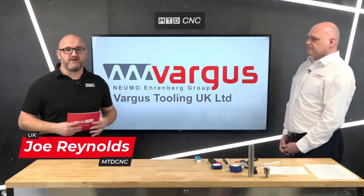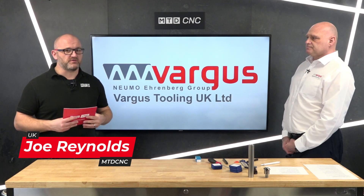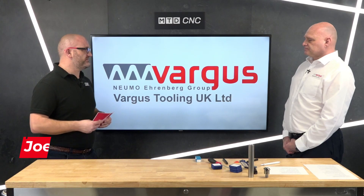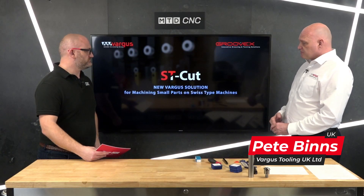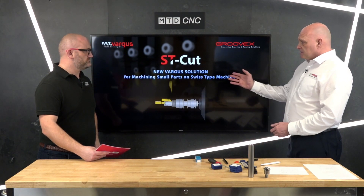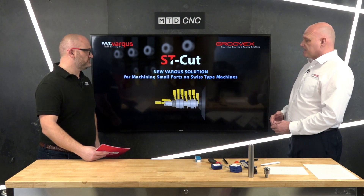Joining me in the studio today is Vargas Tooling. You'll know Vargas from threading products and many other products, but maybe not this one — the ST range. What's it all about? We're really excited at Vargas, not just in the UK but worldwide. The ST Cut is Swiss turning. This program has been brought out to enter the market of the Swiss turning machine. It's ideal for small parts machining and Swiss machines.